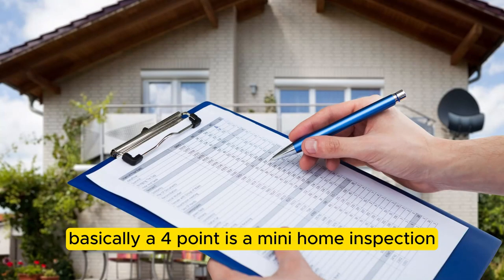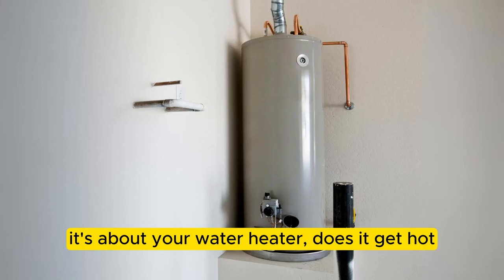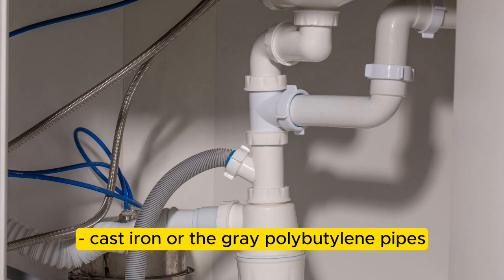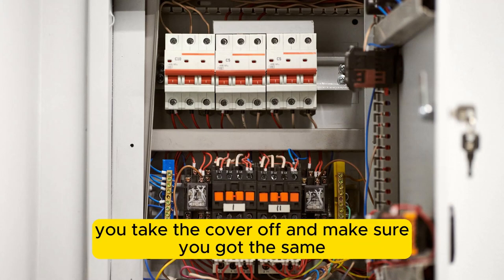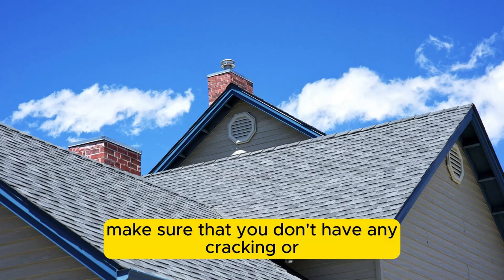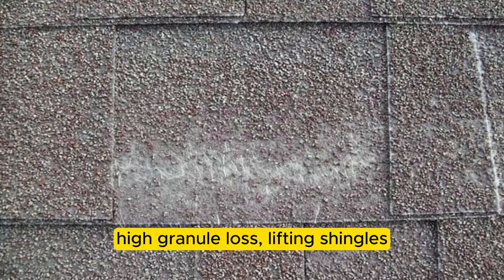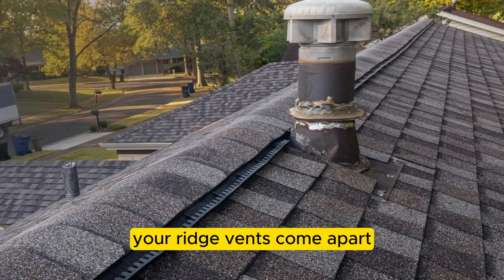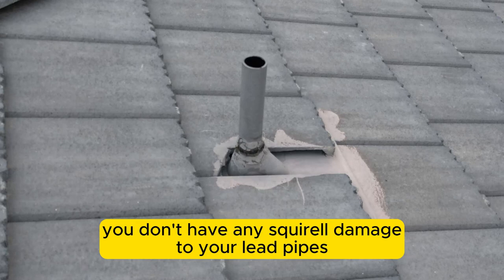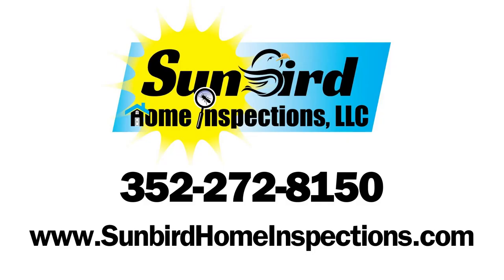A four-point inspection is essentially a mini home inspection covering four systems: heating and cooling, water heater, plumbing — no galvanized, cast iron, or gray polyurethane pipes — and the electrical system, where we remove the panel cover to check for correct wire gauges and no double taps. Finally, the roof must be inspected for cracking, high granule loss, lifting shingles, ridge vents coming apart, and solar tube sealing. For more information, call Sunburst Home Inspection at 352-272-8150 — nearly 20 years in business, a member of three building associations.